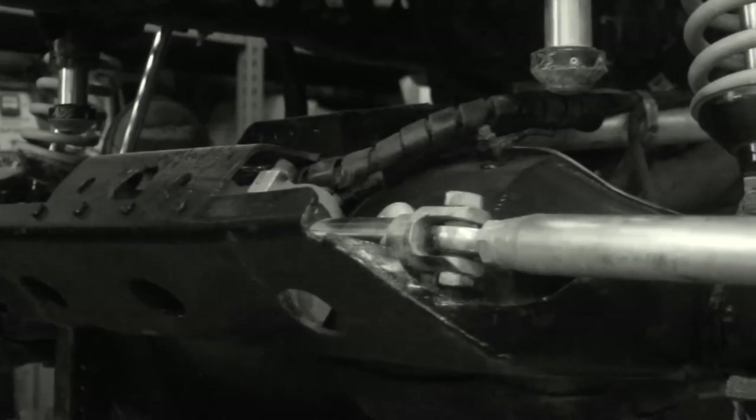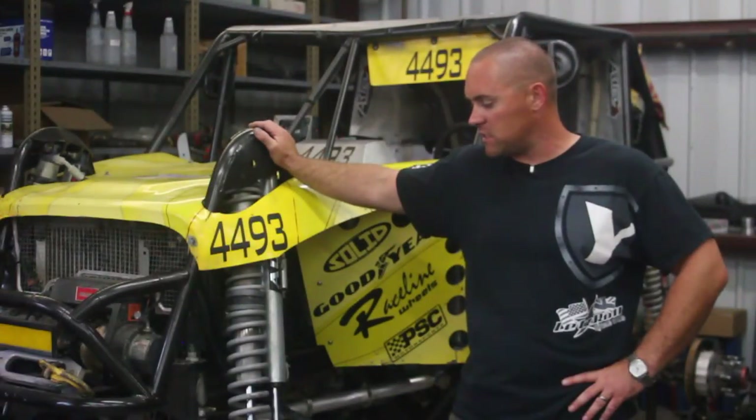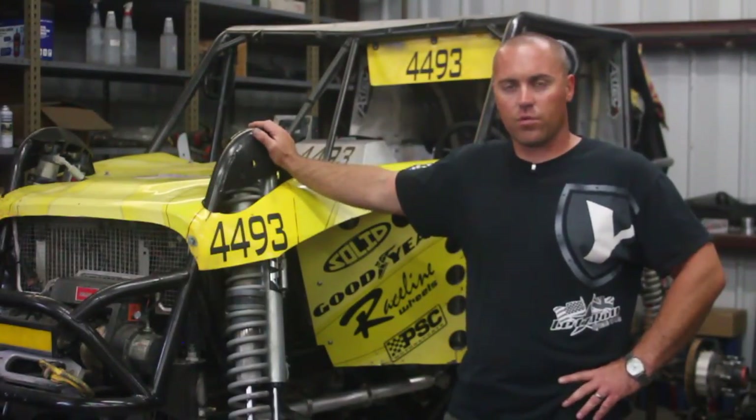We run a Ford 9-inch in the fronts, but they have these for Dana 60s. They also offer them as blanks if you put them on custom axles.